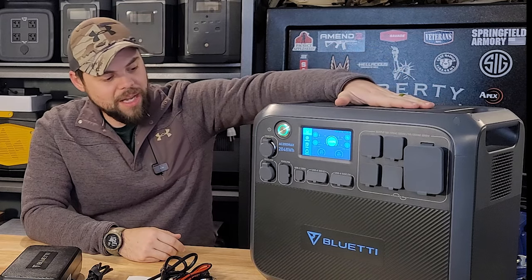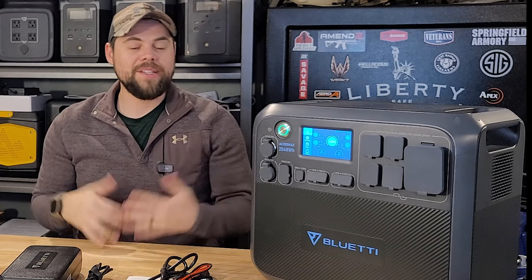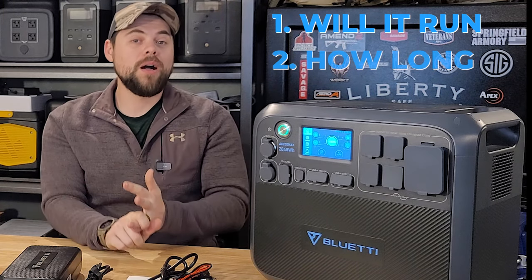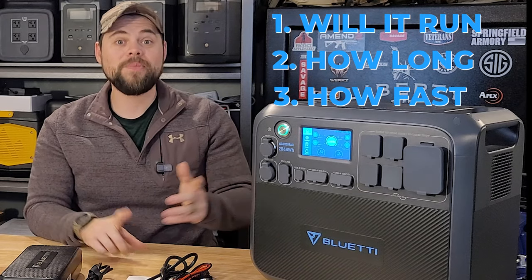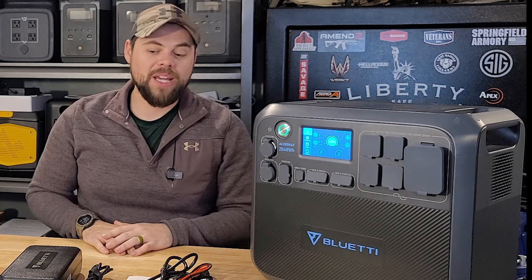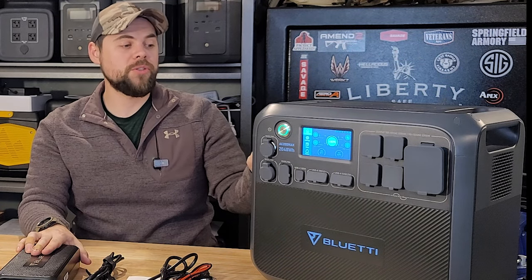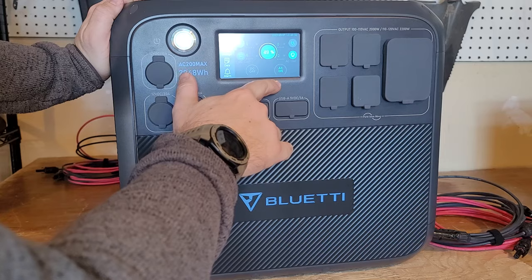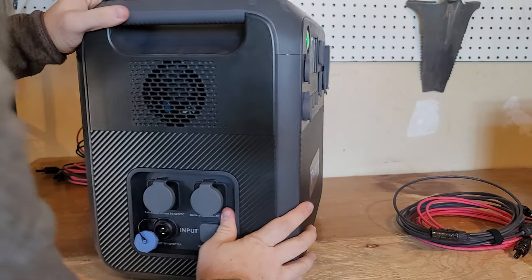There are wireless mobile chargers on the top for charging up to two phones or tablets. For me, solar rechargeability is the name of the game — will it run my equipment, how long will it run, and how fast will it recharge. In a pinch you can recharge this from a gas generator using the wall adapter brick, but it charges at about 500 watts, so it will take about four hours to fully recharge. I've driven this down to 49% and we're going to test solar input while running an AC load.